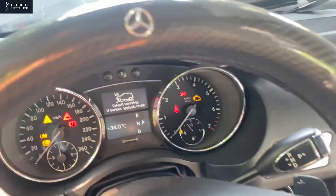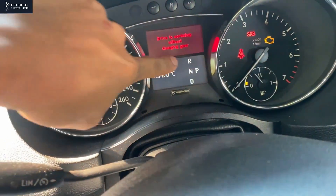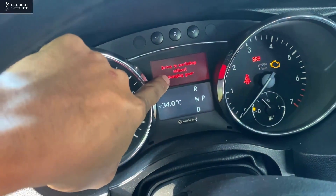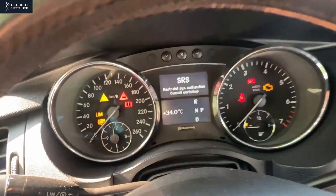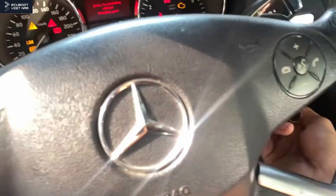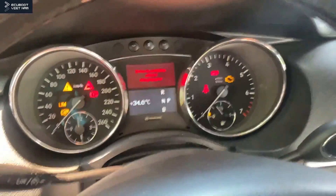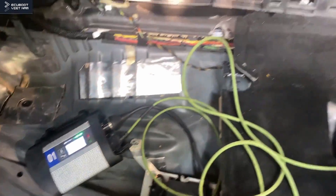Now after we took all the water out, we did a quick test and you can see on the cluster it still cannot determine where the gear is at, and a message about not changing gear appeared. At the moment, the vehicle still has no crank, but luckily the instrument turned off when we pulled the keys out. Now by using the C4 diagnostic tool, we're going to do a quick test to see if we find anything interesting.